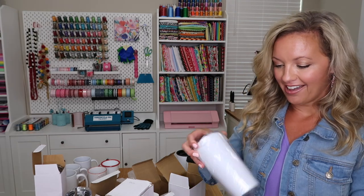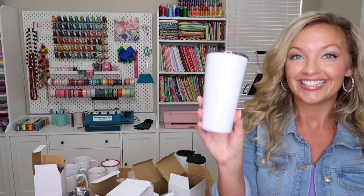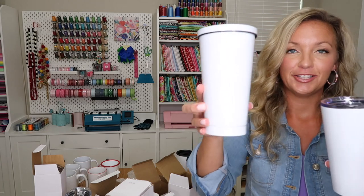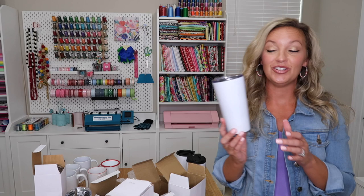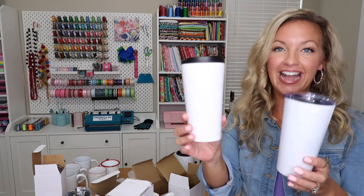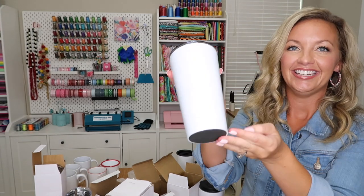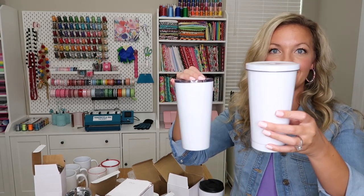Next we have a similar style — this one is a 16-ounce stainless steel tumbler, also in that sparkle glitter finish. So this is the 16-ounce size versus the 20-ounce. This one does not come with a straw, so you can use it for hot beverages. It would be a perfect fancy travel mug — keeps your beverage hot or cold in that beautiful sparkle white glitter. So 20-ounce versus 16-ounce.